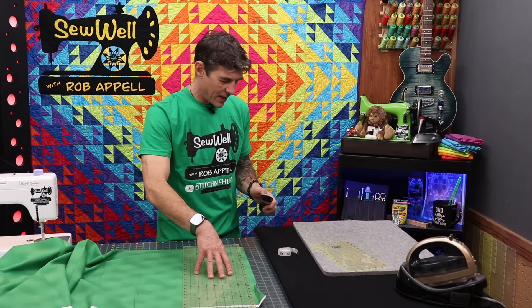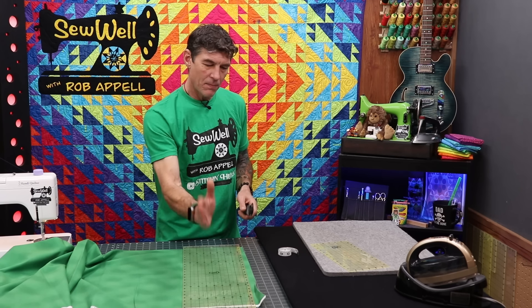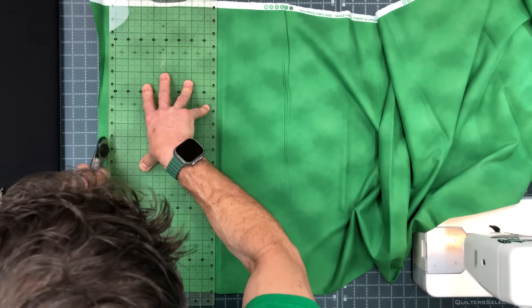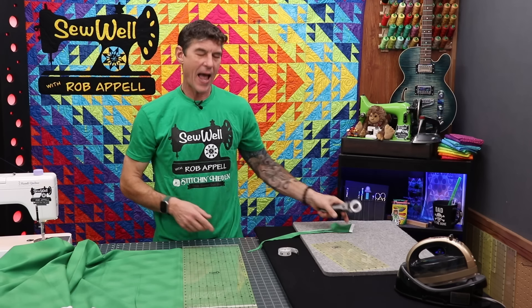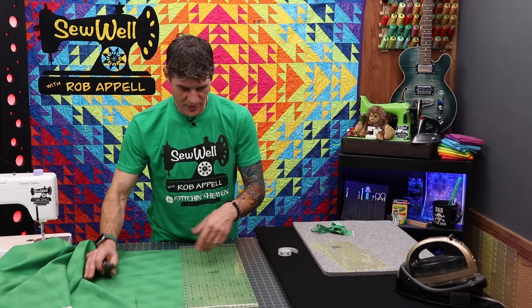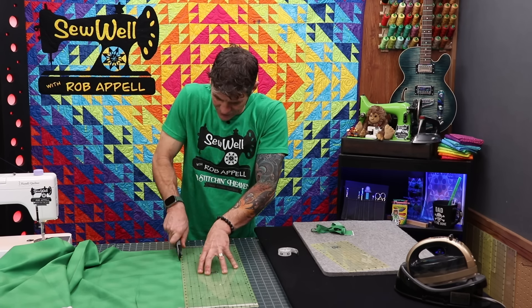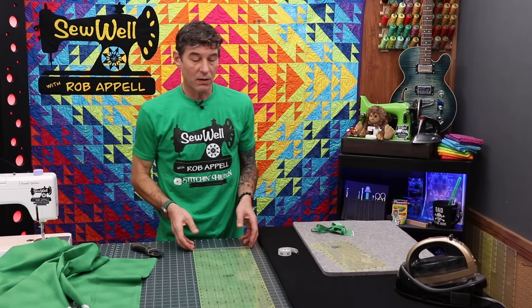I am not left-handed, but I'm learning to cut more on my left side. What I want you to always do is cut comfortably with your blade on the inside. I'm just cutting myself a really nice, clean, accurate starting cut. Now I'm going to cut off an 8½-inch chunk. This ruler is 8½ by 24 and I really dig it.